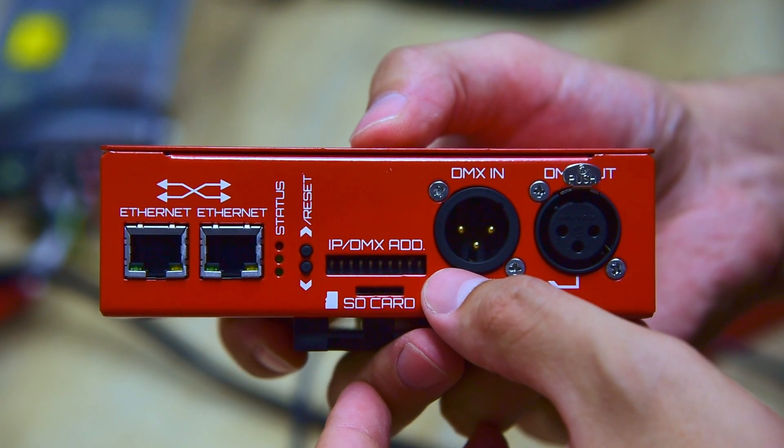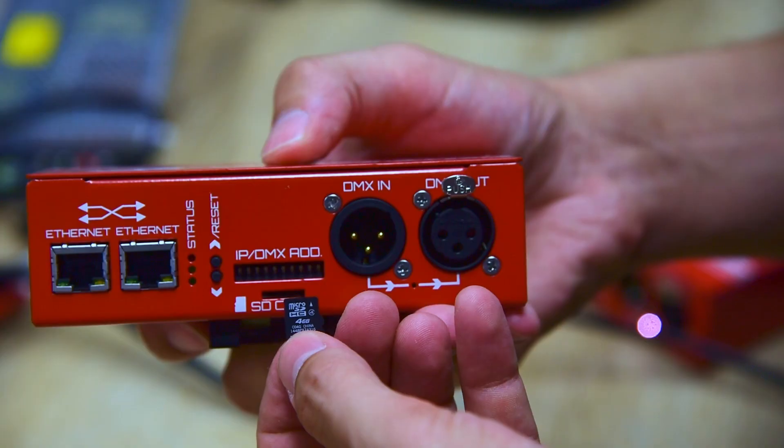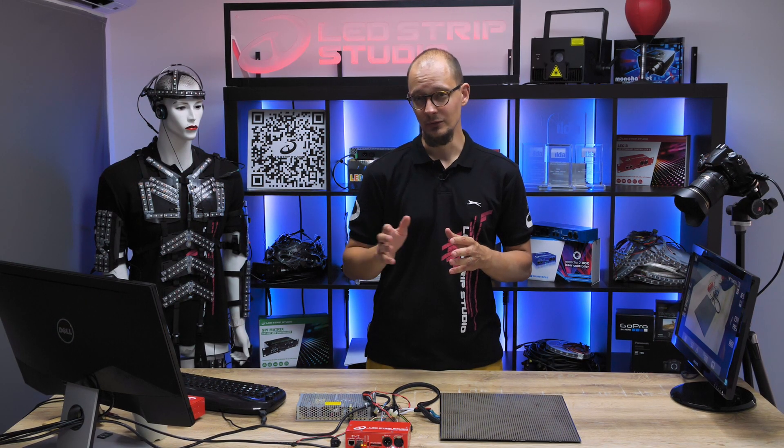These both serve to switch between the animations stored on SD card. Also available is an Ethernet mode and a standalone mode.